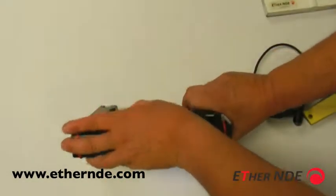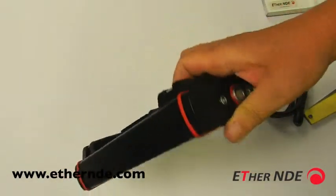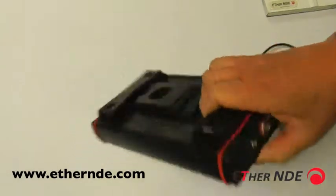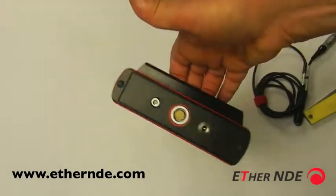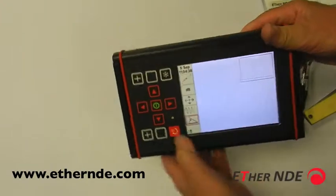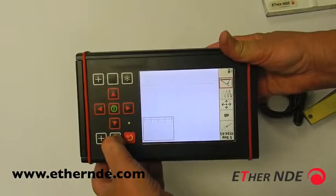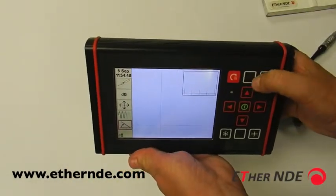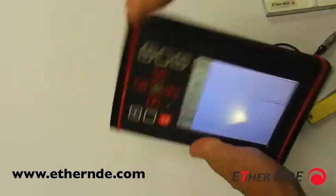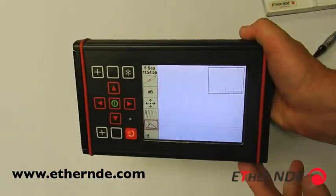The instrument has also been designed for the ergonomics of hand holding. Round the back we have a shaped hand grip which has an undercut, which means our hands rest nicely on the tips of the fingers. You don't feel you're going to lose it. We've also got a screen rotate feature so that you can use the instrument left or right-handed, depending on your particular preference.